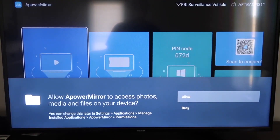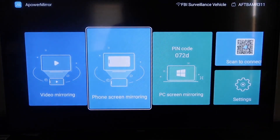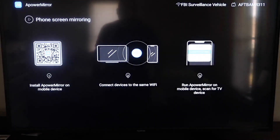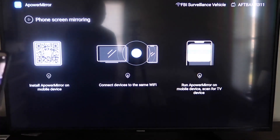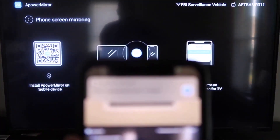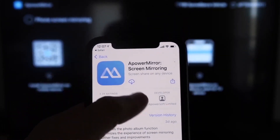You'll need to allow AirPower Mirror access to your photos, media, and files on your device, so go ahead and click Allow. Once you get to the main screen, go to the second tab that says Phone Screen Mirroring and click on that. It'll show a QR code. Open the camera app on your iPhone, go over, and scan it. At the top it'll show the QR code reader — tap on it and it'll take you to download the AirPower Mirror app on your iPhone.